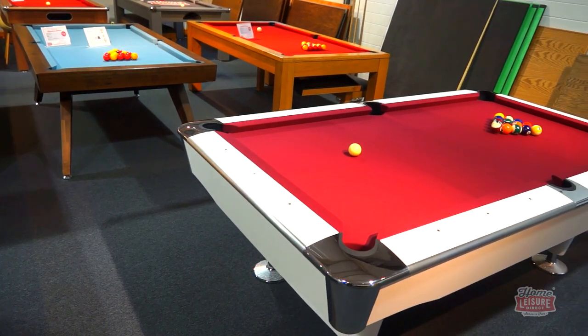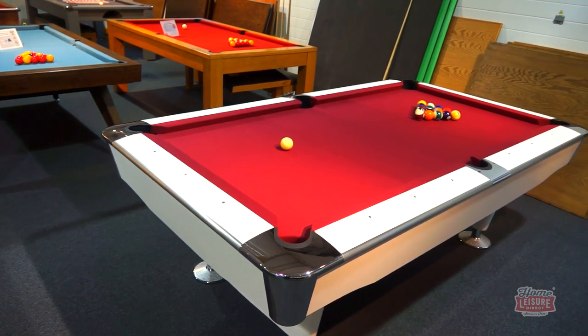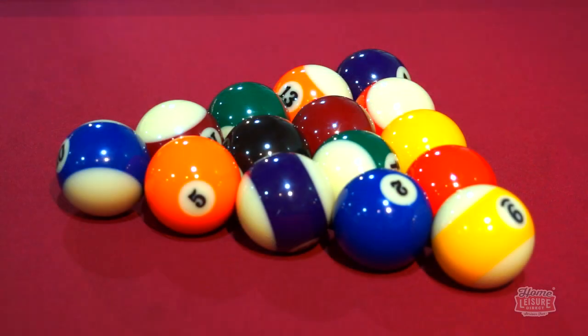The Signature Jefferson is set up here in our Bristol showrooms for you to see and try for yourself. If you're looking for the easiest and most affordable way to get a great playing American spec table, it's hard to do better than the Jefferson. If you want to find out more, talk to our team or visit our website.